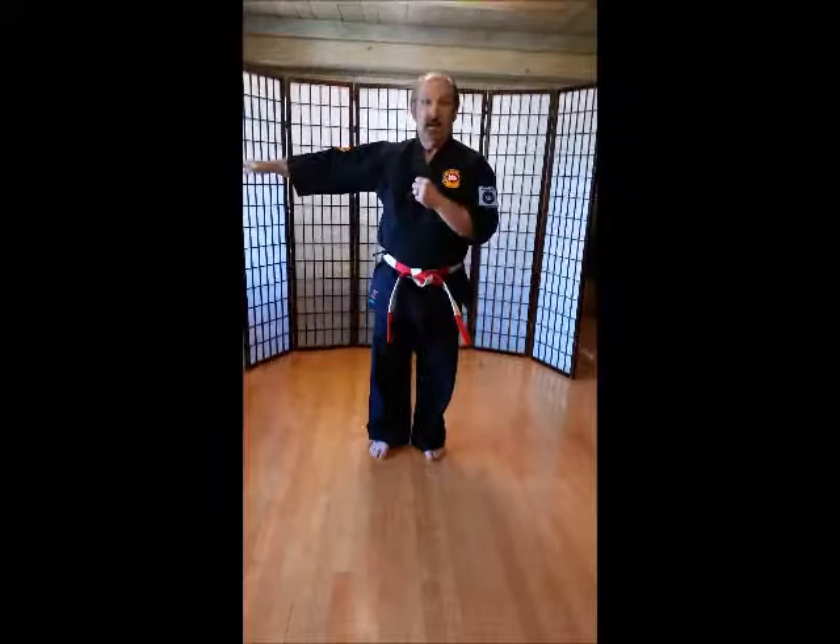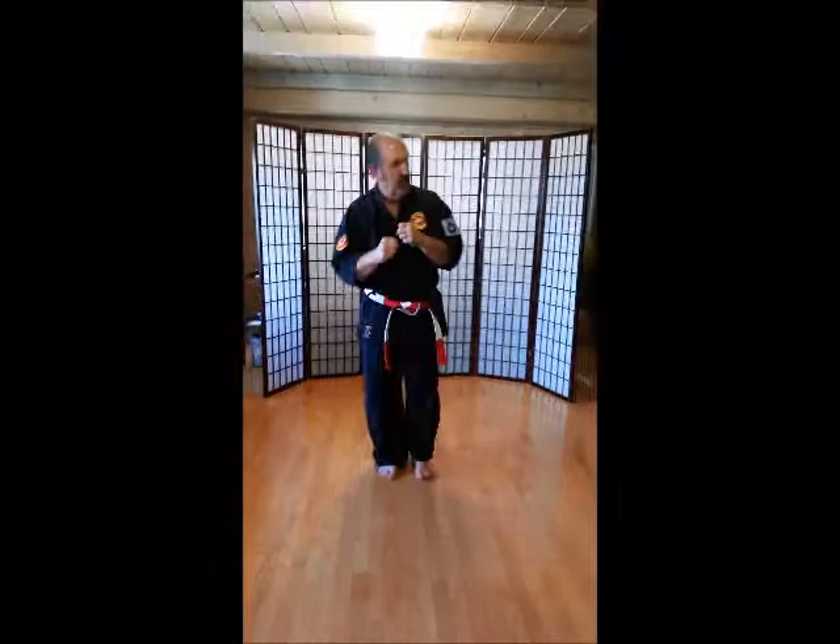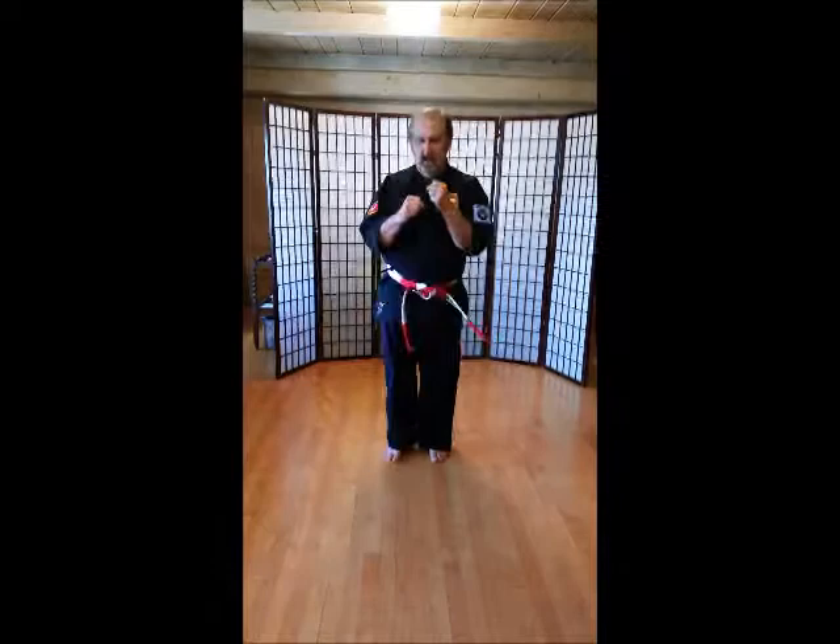Side kick. Let's get these waist high. Here we go — going this way first. Ichi, ni, san, shi, go, roku, shichi, hachi, ku, ju.